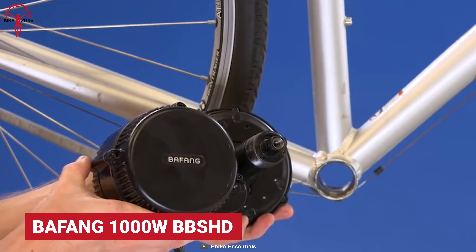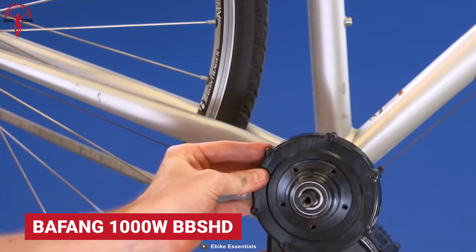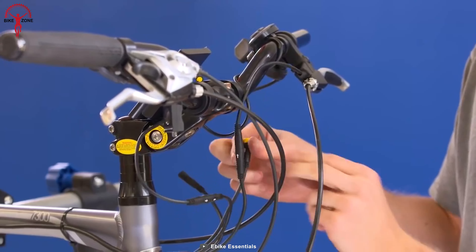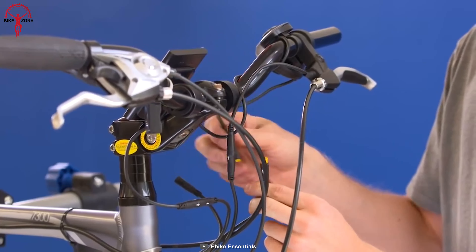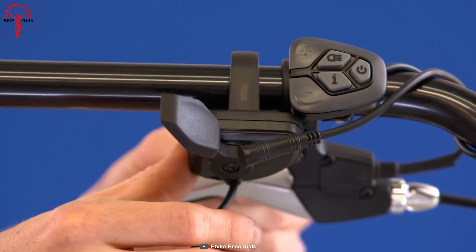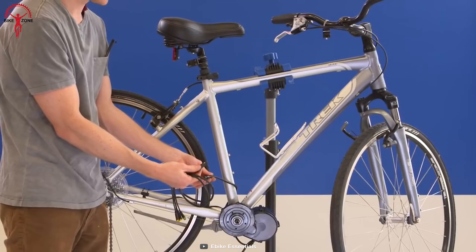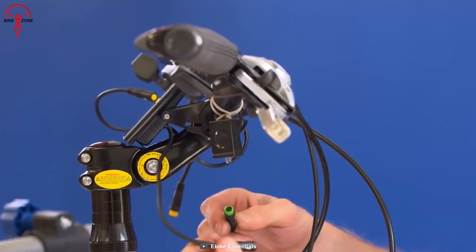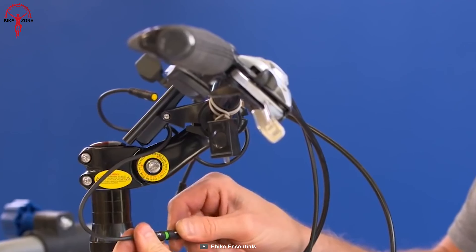The Bafang 1000W BBSHD is a high-performing and lightweight kit that can convert most bikes into e-bikes. It offers both throttling and assist power modes, so riders can switch to throttle if they want a break from pedaling. Its position keeps the center of gravity balanced, and the motor follows the mechanism of motorbikes, distributing power directly to the rear gears.